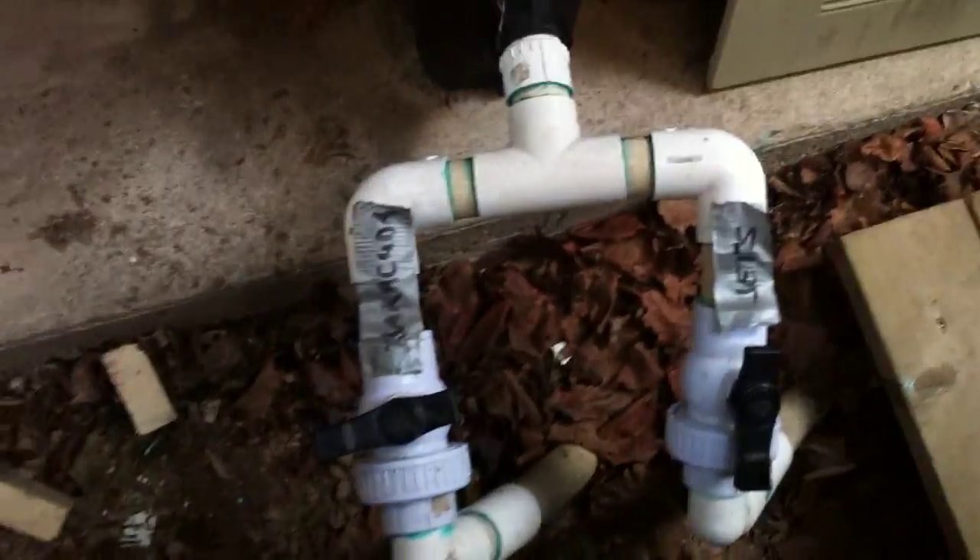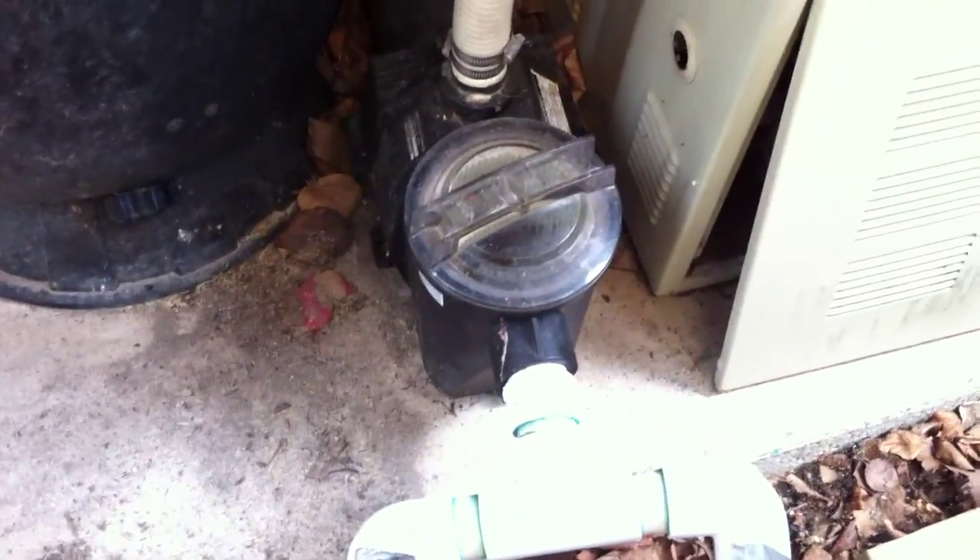We've got two inch-and-a-half suction lines here into street elbows, into single union ball valves, into sweep elbows, into a tee, into a male adapter. There's an awful lot of flow restriction here. The way to solve this or make it as good as possible would have been to replace the street elbows with sweep elbows.